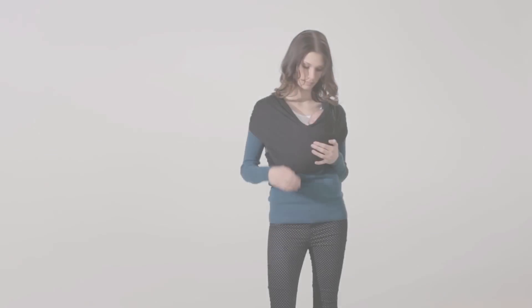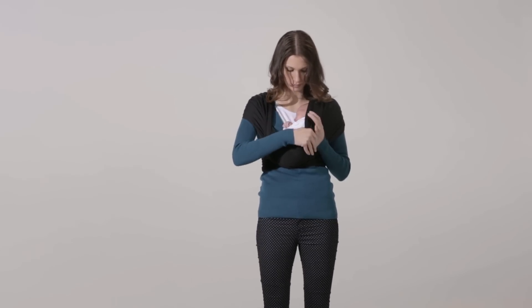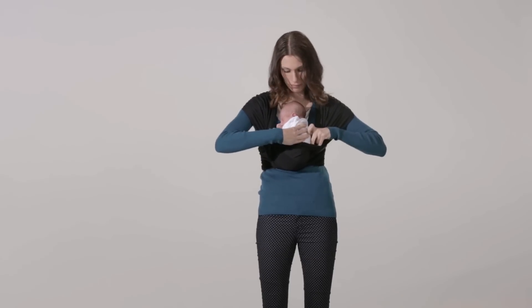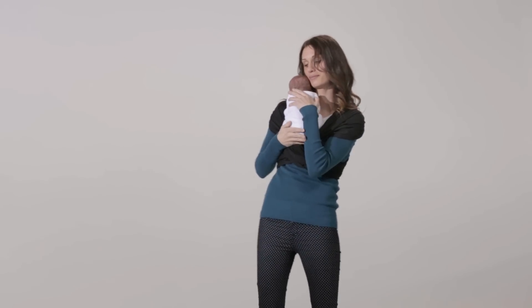While securely holding your baby, take the outside band and pull it down. Carefully holding your baby under her arms, lift her up and out of the carrier. Do not attempt to remove the carrier from your body while holding your baby.